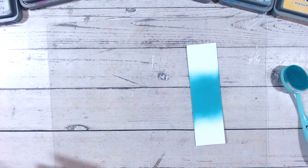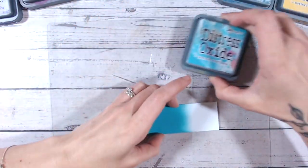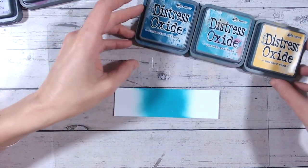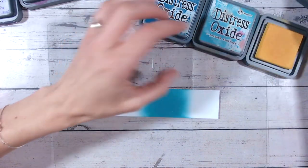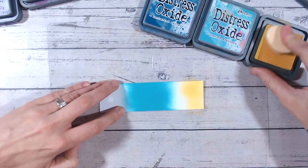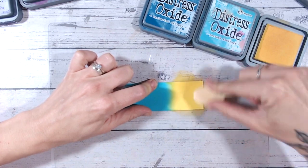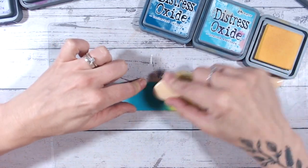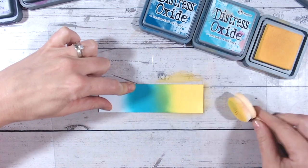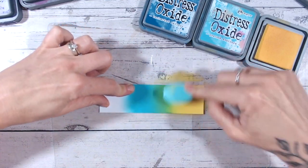Let's get on with our first colour combination. I've got Peacock Feathers in the middle, and we're going to bring in Uncharted Mariner and Mustard Seed. Mustard Seed has just had its own video released on my channel. I'm going through these alphabetically — we're up to the P's, about 40 in, with roughly 31 more to do. I'm being cautious because blending Peacock Feathers and Mustard Seed will produce green between them.